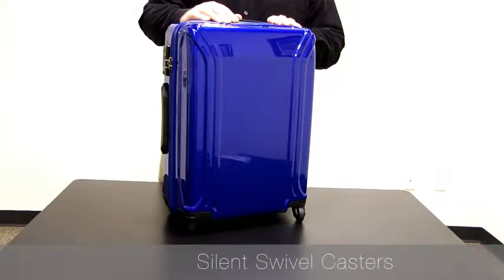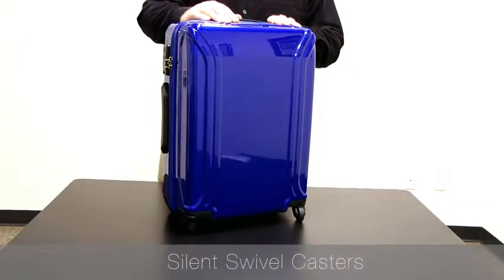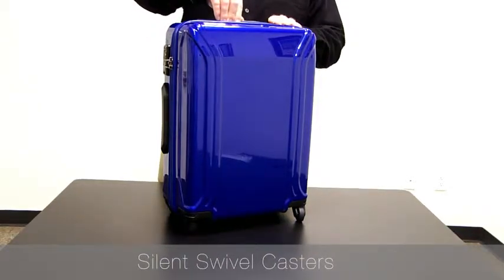The Xero Air 2's wheels are positioned in each corner of the case for added stability and a wider center of gravity. They also use recessed ball bearings and always roll and glide smoothly.